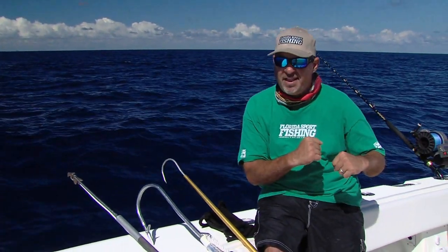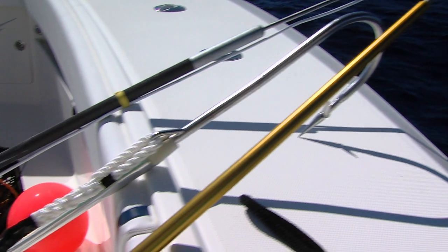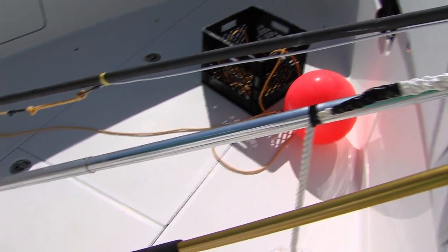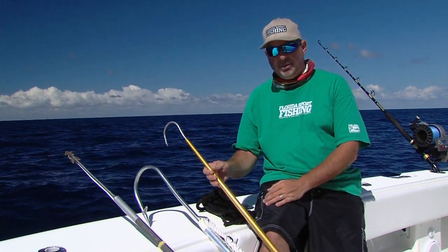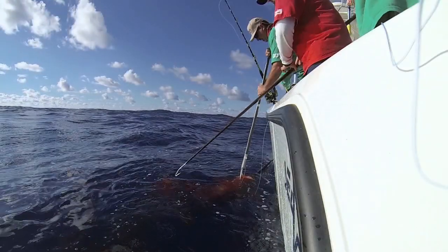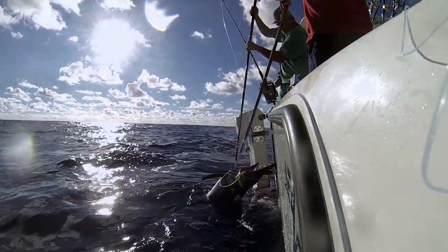A flying gaff is a big hook — it enables you to stick that fish right in the head so you don't damage any of the meat. Again, that line will break away from that pole and you can tie it off to a cleat and secure that fish right up next to the boat. You're also going to need a couple of straight gaffs — for small fish, or even to give you a hand bringing bigger fish up into the boat. Straight gaffs are absolutely essential for daytime swordfishing.